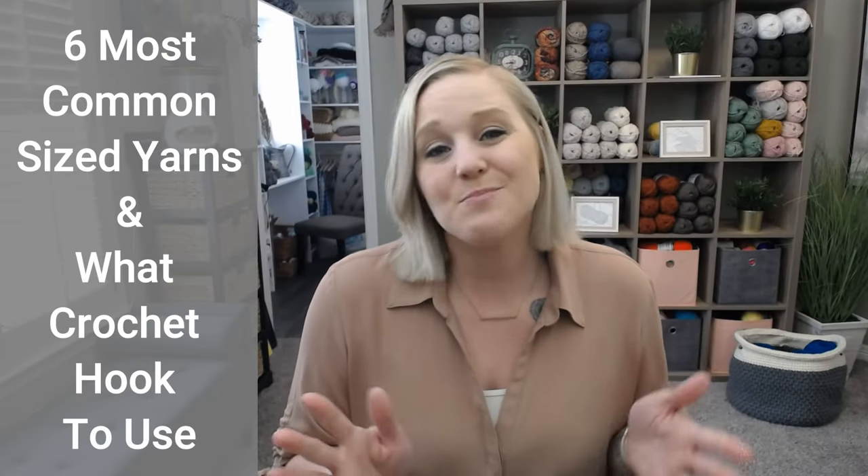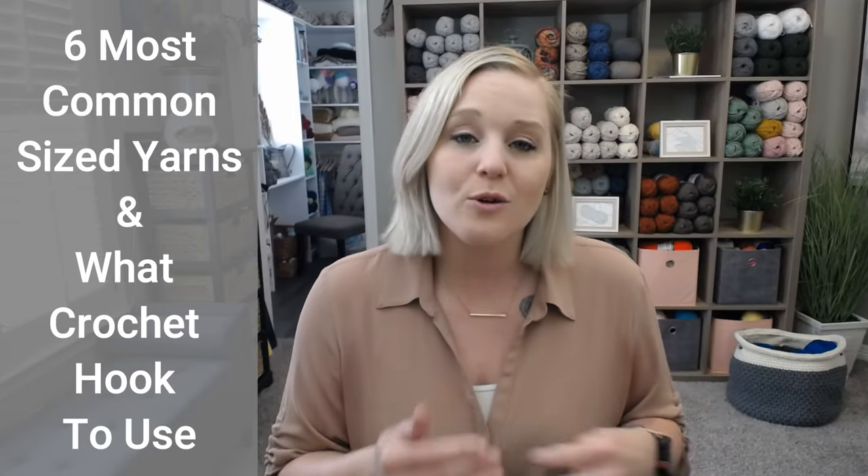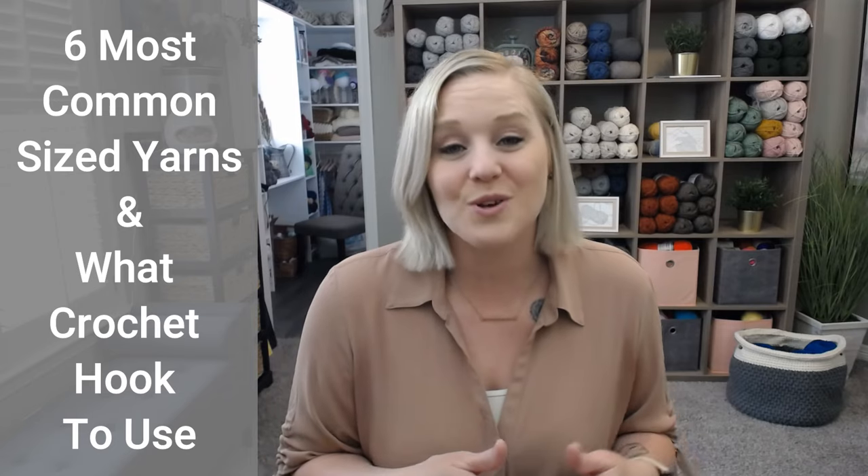In this video I'm going to go over the six most common size yarns and what crochet hook sizes work best with those yarns. Thank you so much for joining me today, my name is Tiffany Hansen. If you like what you see please push that thumbs up button, and if you haven't yet subscribe to my channel and click the bell so you get notified whenever I release a brand new video. I try to release a new video every single Friday covering crochet projects, tips and tricks. Are you ready? Let's go!